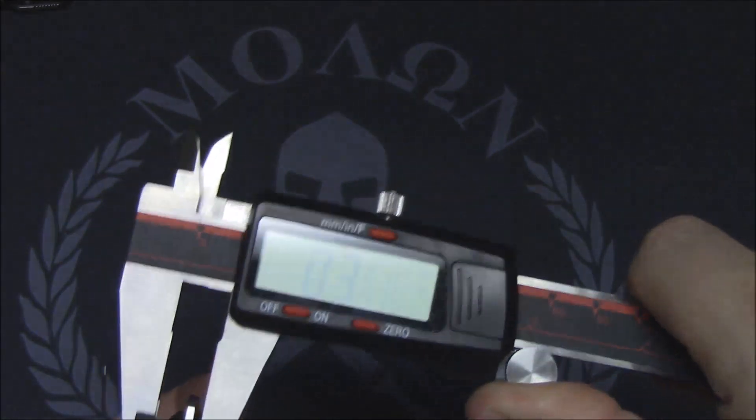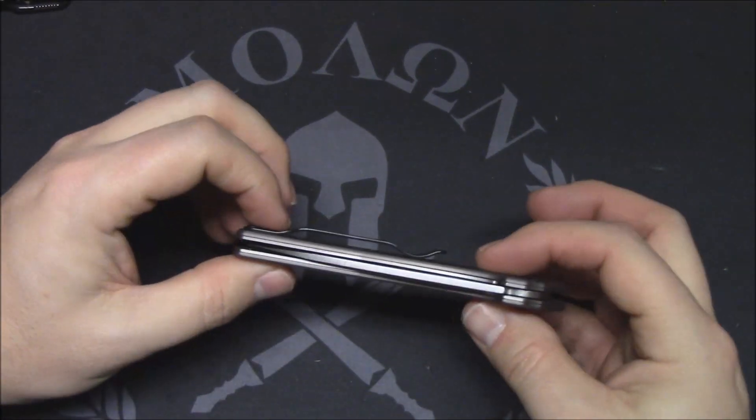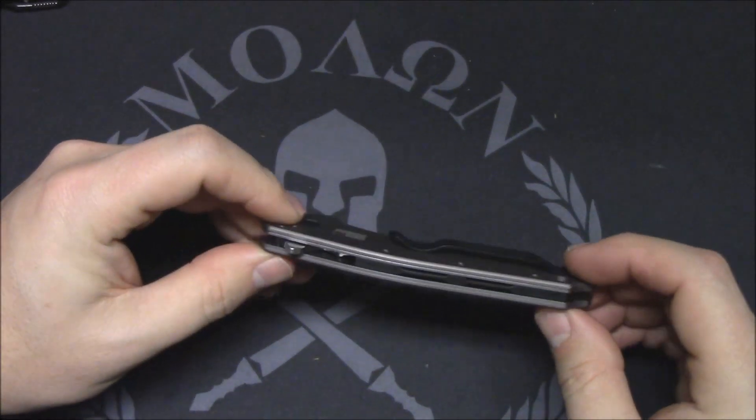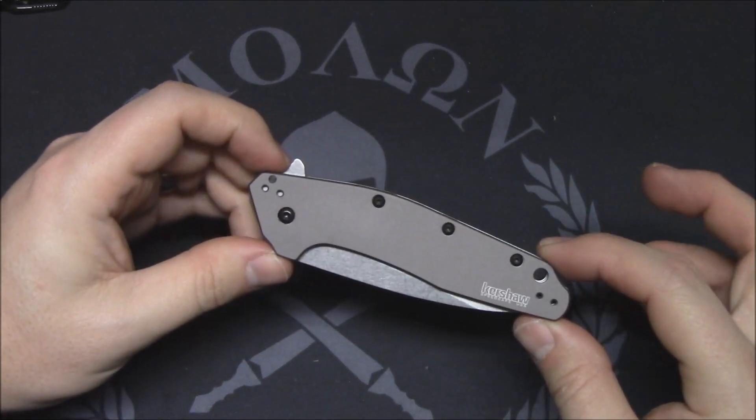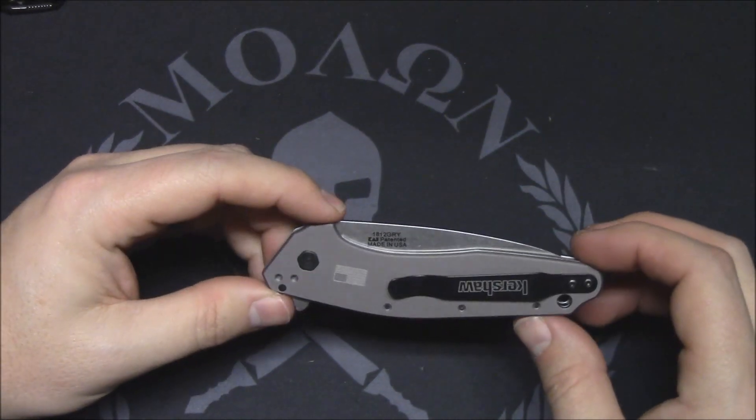0.357 — so 0.36 inches thick is incredibly thin. In the pocket you're not even going to notice it's there. How lightweight it is — only being four and a quarter inches long, it's just one of those EDCs you're going to slip in your pocket and forget about it.